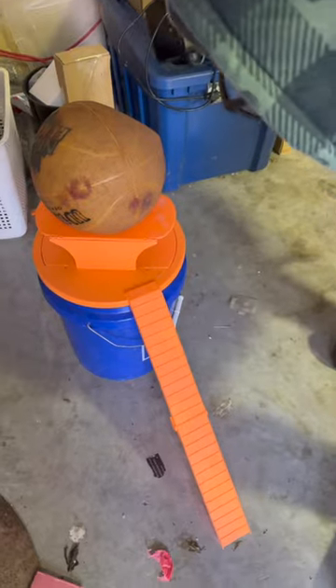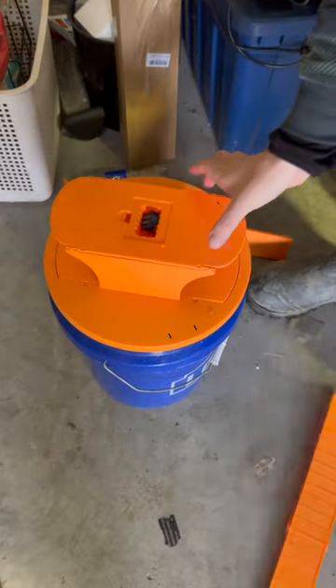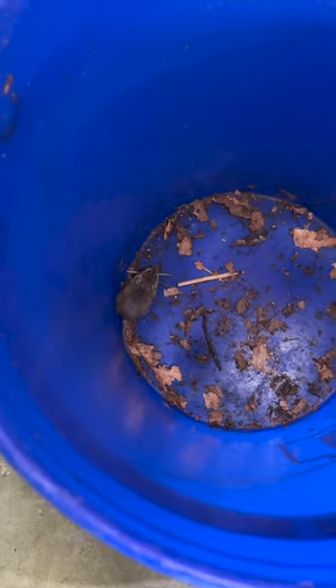There's a sound coming from that bucket — we definitely got one in there and he's alive. Let's just take a little look. Right there he is. What a mouse, that's a good size mouse.